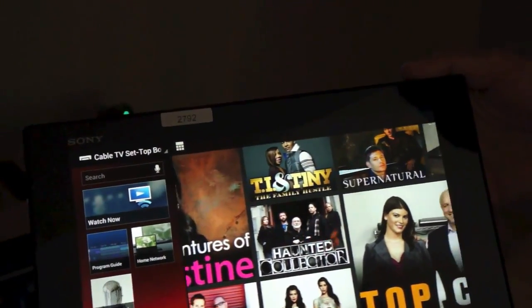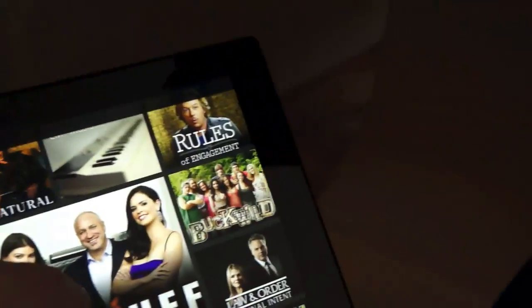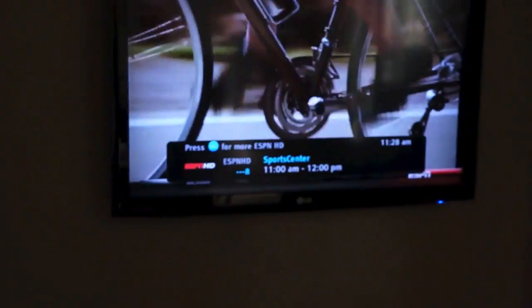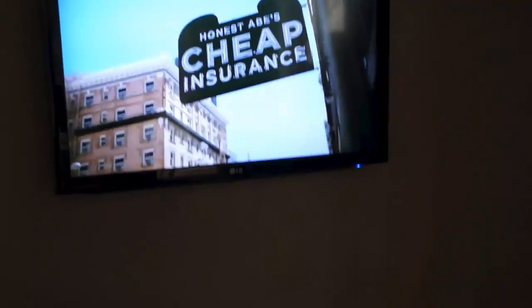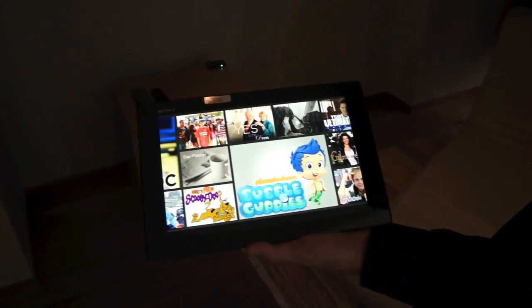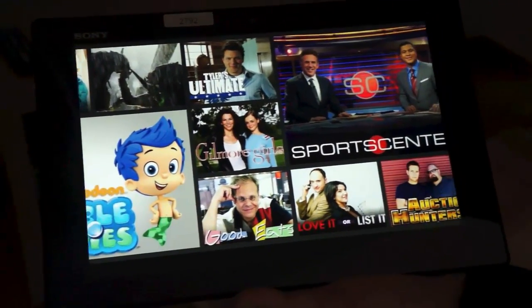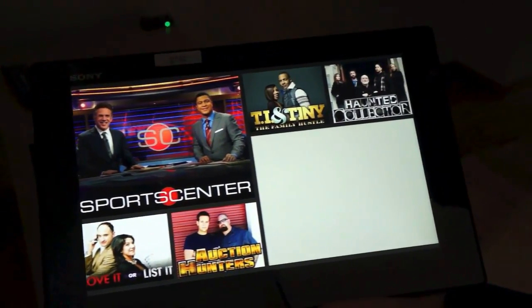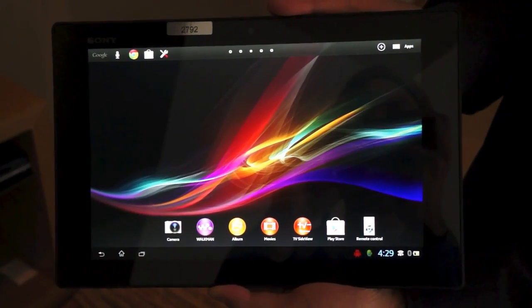We'll get a quick demo of how you can use TV SideView to control content on your television and swap channels. For example, if we wanted to watch Top Chef, with a neat spin-out animation it will go ahead and swap the channel on the TV. It's not throwing the content to the TV — it's just sending the instruction to change the channel. The TV remote app is still on the tablet with macro functionality, but TV SideView lets you sift through viewing options and have a more social experience or check out listings.